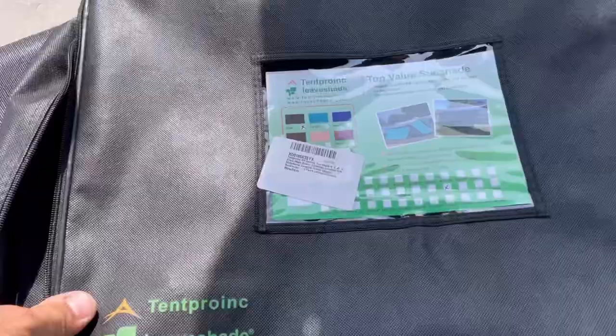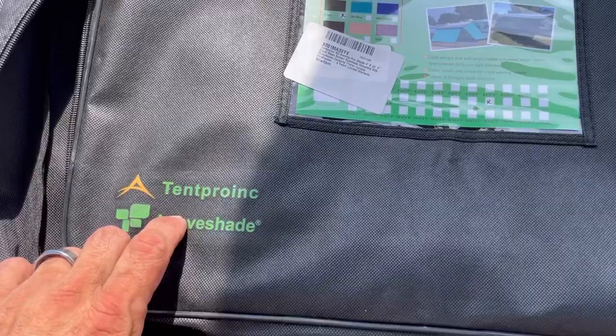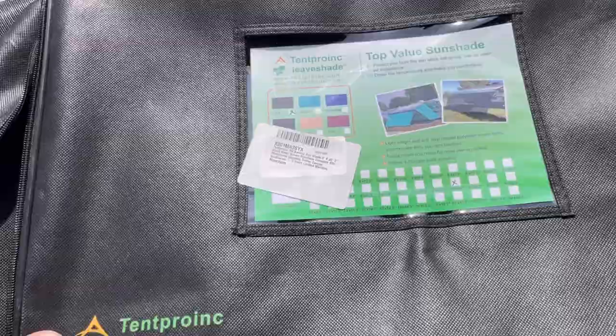Hey everybody, Angelo from the T-Squad family. We have arrived at Carolina Pines. We are here at 101 degrees. So this right here — Tent Pranic, or Tent Pro Inc, it's called — it does come in multiple colors. There's your colors. We decided to go with the black.